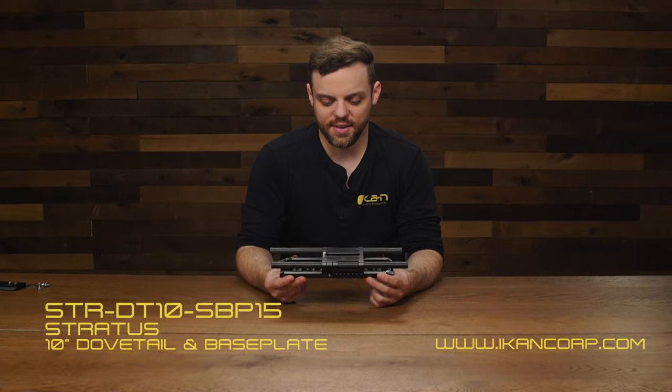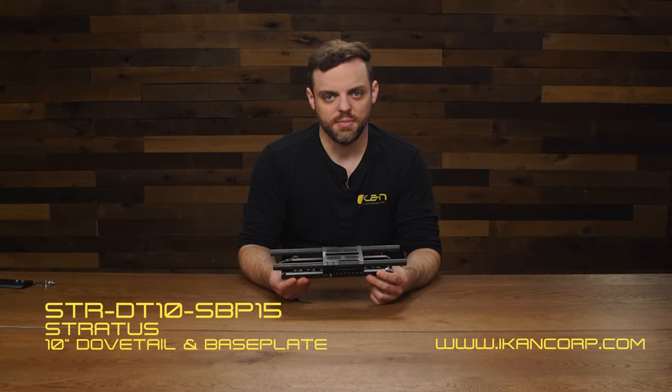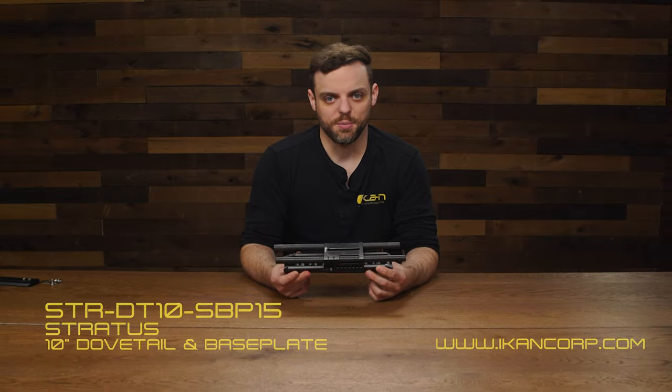This is the Stratus 10-inch ARRI Standard Dovetail System. For more information, go to iCanCorp.com.